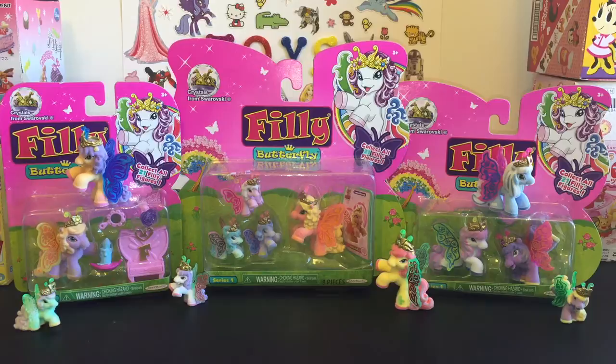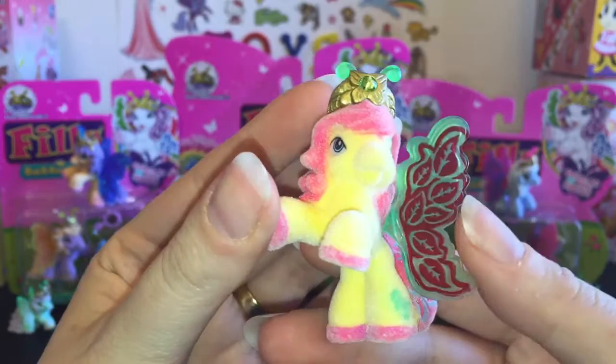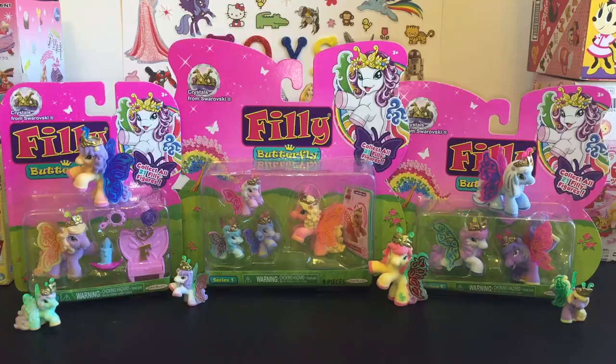Hello friends and welcome to the Mini Toy Love Channel. Today I'm going to be doing a toy opening and review of three different packs from the Philly Butterfly series. I've opened and done another video in the past and they're just really adorable cute little pony figures or Phillies. They have fun wings that are really detailed, are lightly flocked and soft, and I just really like the quality of them, so I definitely had wanted to pick up some more to try and complete my collection.